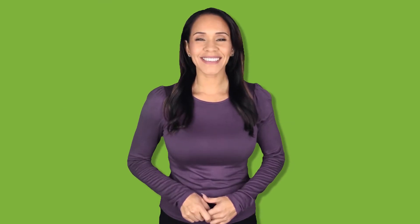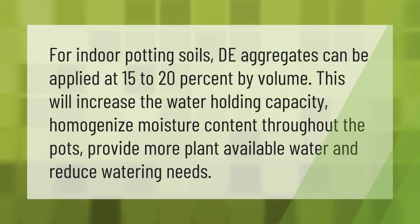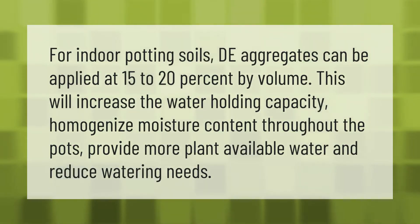For indoor potting soils, DE aggregates can be applied at 15 to 20 percent by volume. This will increase the water holding capacity, homogenize moisture content throughout the pots, provide more plant-available water, and reduce watering needs.